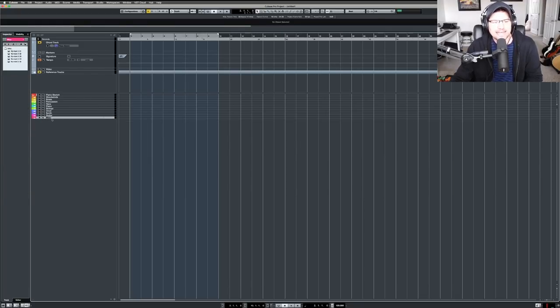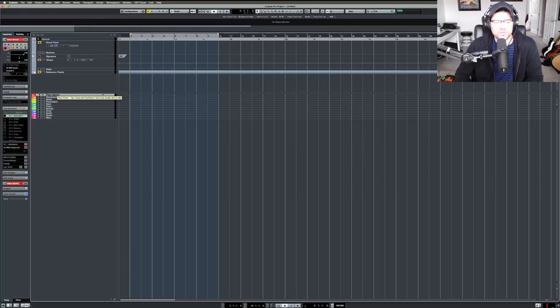Moving on to the miscellaneous section — I have five blank Kontakt instances here. If I need a Kontakt library that's not in the template — a riser or some sample library I have but don't use often — I can just load it right there without adding it permanently to the template. That's pretty much the whole template. I condensed it using expression maps, and I'm creating more maps that will be up on my website — all free with a small optional donation.